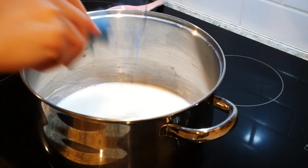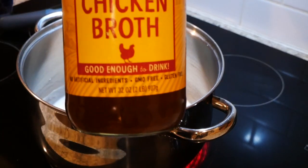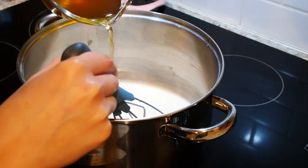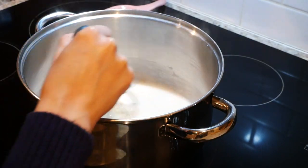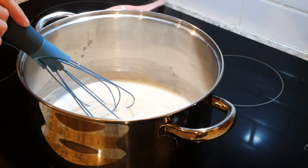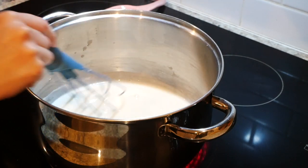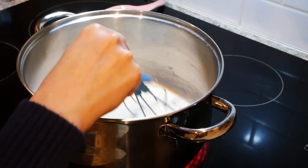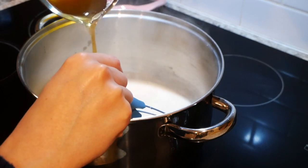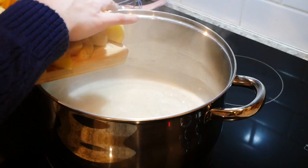Slowly bring the mixture up to a simmer, then add some chicken broth. We're using Zoup chicken broth — note that not everything they make is FODMAP friendly, but on their website they say this product is low FODMAP. The Spoonful app flags it as uncertain because Zoup contains natural flavor, which could mean garlic or onion, but I've tried it before with no issues. Add two cups of broth, then salt and pepper to taste.